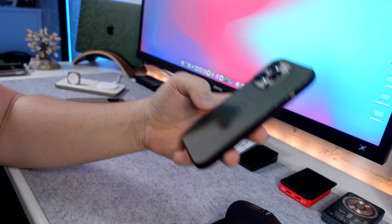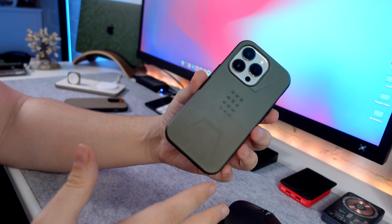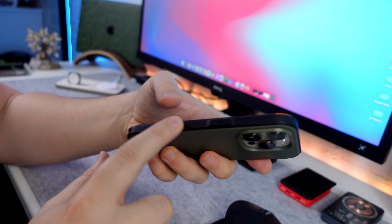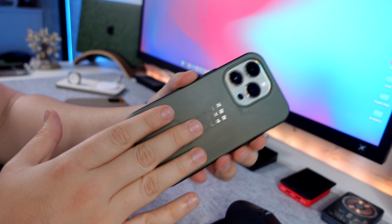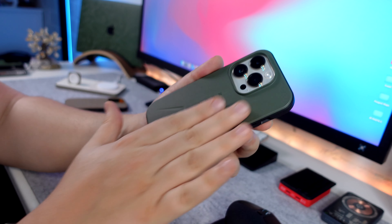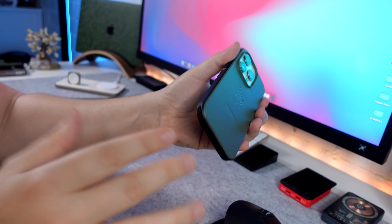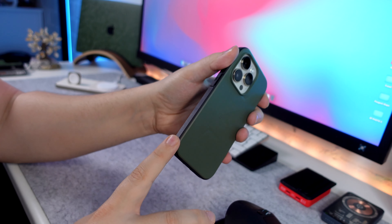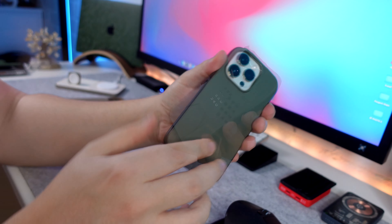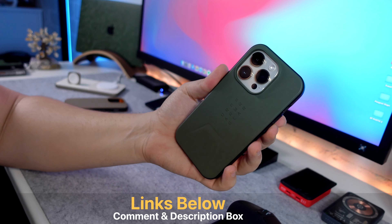The thing that this case lacks, in my opinion, is some sort of grip. Whether that be adding grip on the sides or something on the back, it's just a very smooth case when it comes to the material on the back and sides, so you don't really get that much grip. Luckily it has those flat edges which do give you something to hold on to. At 20 feet of drop protection, even if it did fall out, you're probably safe anyway.